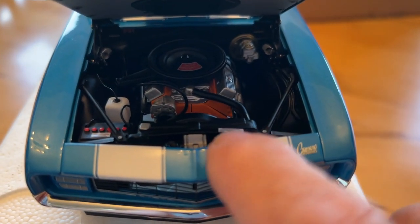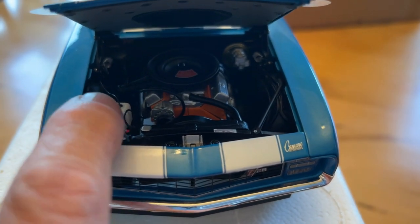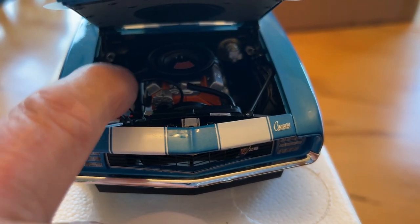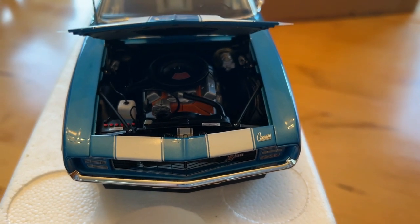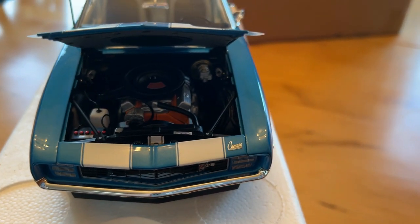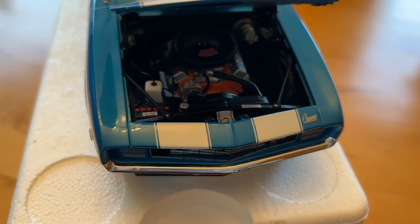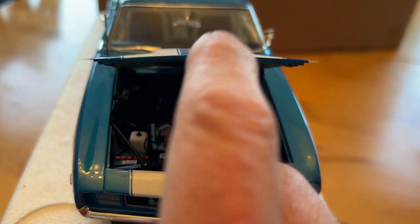One of the reasons I went with Rally Sport is because the washer bottle is on the correct side. On a lot of non-Rally Sport cars the washer bottle is on the wrong side — it's supposed to be over here. So that's one of the reasons I did a Rally Sport. If I do a non-Rally Sport in the future, I'm going to try to get them to move it over. Even the battery is correct for that vintage, and it's got the correct sticker on there.